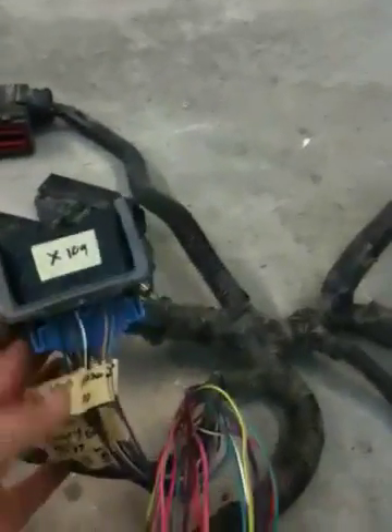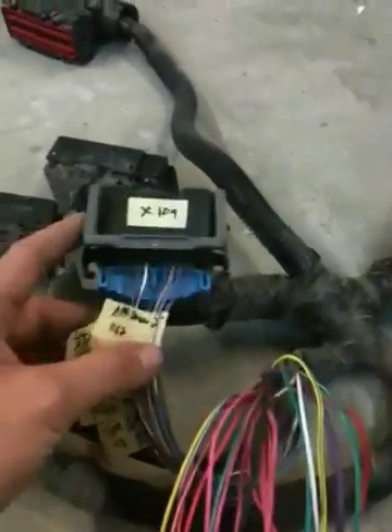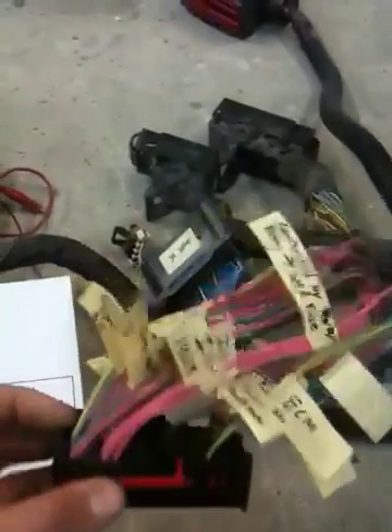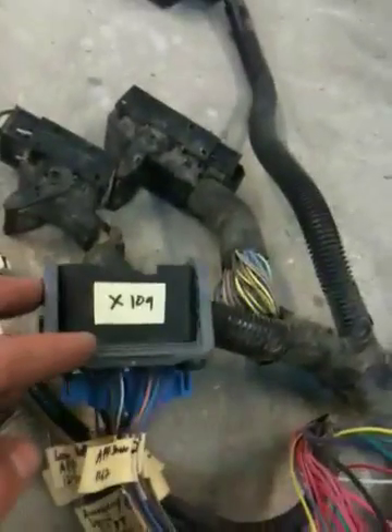Next in line is the X109 connector. This is kind of all your low voltage signals that come from the PCM and TCM and engine that need to make their way back to the rest of the car at large. Really your only connections between this PCM harness and the truck is this X2 harness, which is all big power kind of stuff — power and control, relay control — and then the X109.